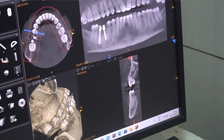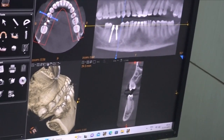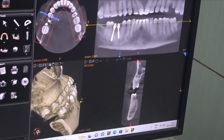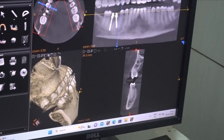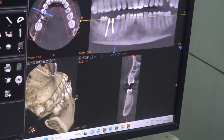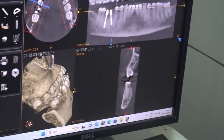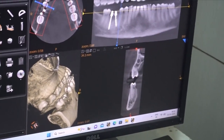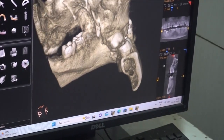Whenever we are planning the second premolar implant, it is a tricky situation for two reasons. One is the mental nerve, and the second reason is that bone availability will be less because of the mental foramen. Here the mental foramen is between the first and second premolar.